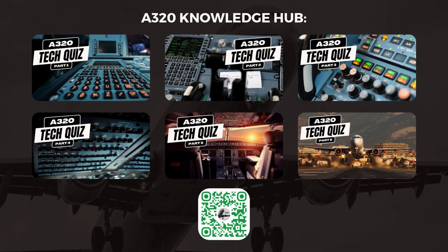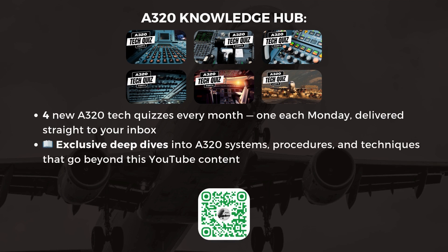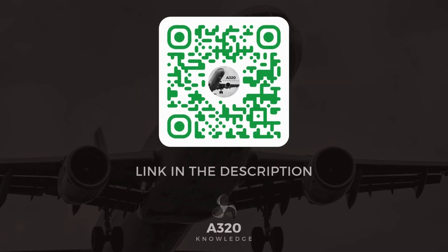Our popular A320 Tech Quizzes are now part of an exclusive newsletter membership, designed to provide you with even more value. As a member, you'll receive four brand new A320 Tech Quizzes every month — one each Monday — delivered straight to your inbox. You'll also receive exclusive deep dives into A320 systems, procedures, and techniques that go beyond this YouTube content, plus bonus content to keep your knowledge fresh and up-to-date. Click the link in the description or scan the QR code on screen to sign up today. Thanks for tuning in, and let's take your A320 knowledge to the next level.